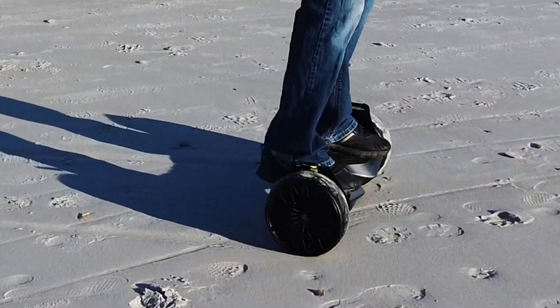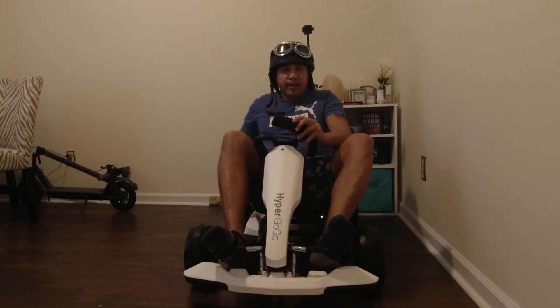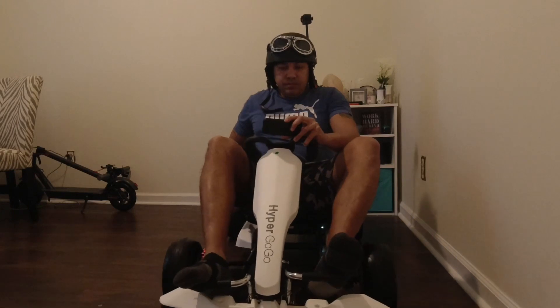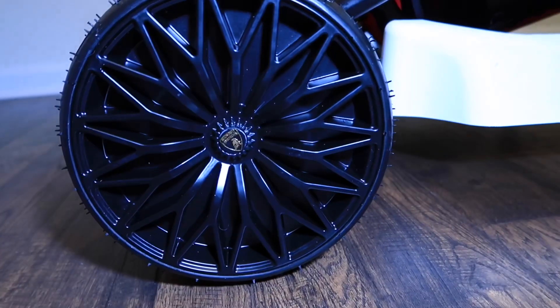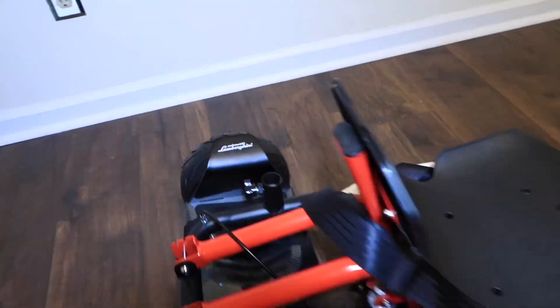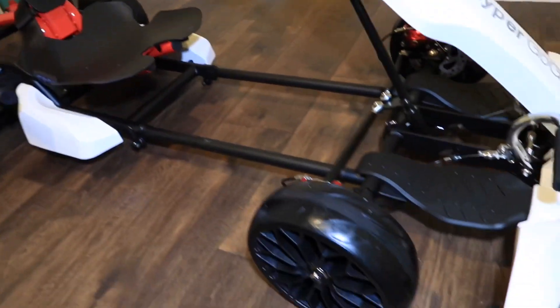You can do multiple things — you can also just ride around with your hoverboard, take it off, and enjoy it however you like. If you really want to, you can actually make this a gaming simulator racing setup for your PlayStation or your Xbox, or just as a modification — anything you can think of. This is a game changer.